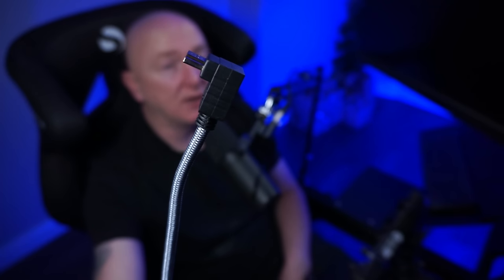Before we get onto price, I just want to talk briefly about a couple of little issues I had when mounting it and using it. Firstly, in the kit they give you a 90-degree HDMI cable, which is really nice — they're thinking about where your cables are going to go when you've mounted it.